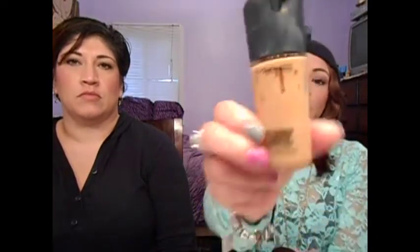The last dupe is the MAC Pro Longwear Foundation. I'm in NC30 — it looks really yellow and dark compared to my skin tone, but once I blend it, it looks fine. Their colors just run yellow and orange, but once I put it on it looks fine. The dupe for this is the Revlon ColorStay 24 Hours.